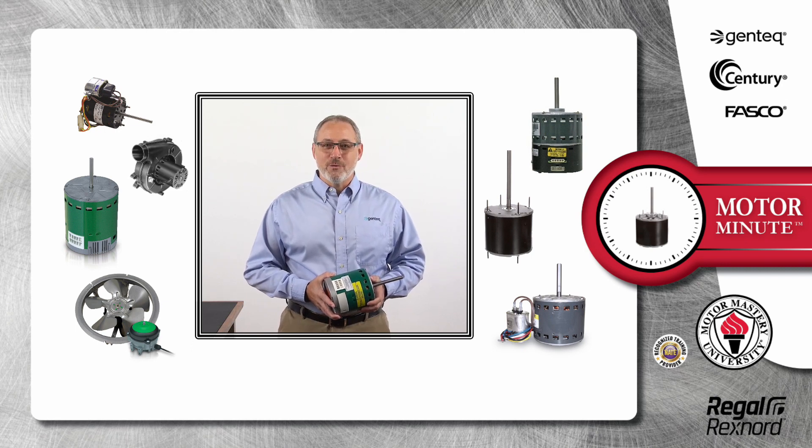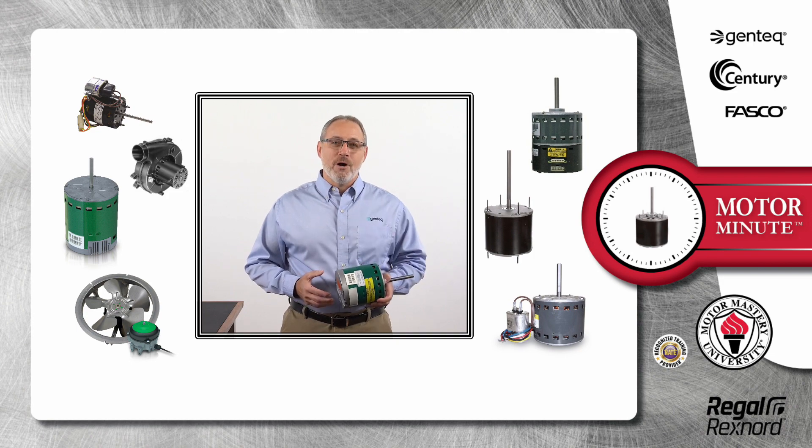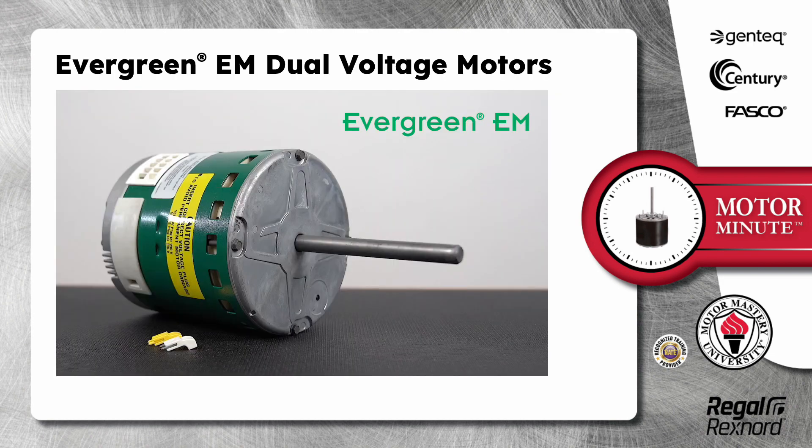Hi, Chris from Regal Rexnord here with your Motor Minute tech tip, helping you become an HVAC motor pro one minute at a time. In this segment of Motor Minute, I'm going to talk about Evergreen EM dual voltage motors.